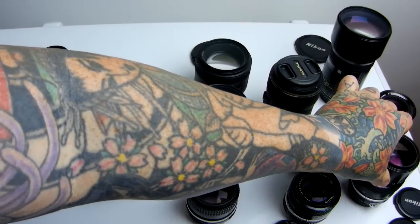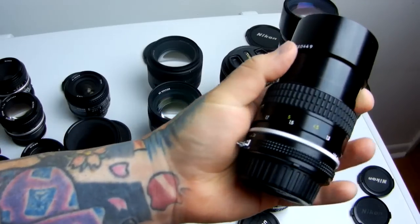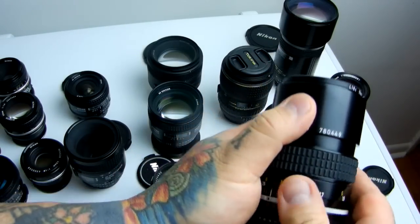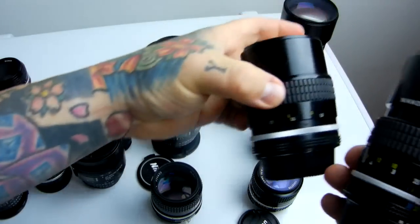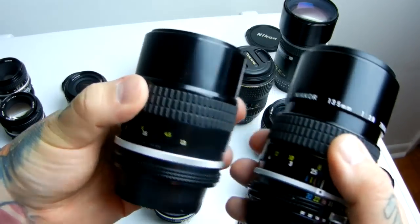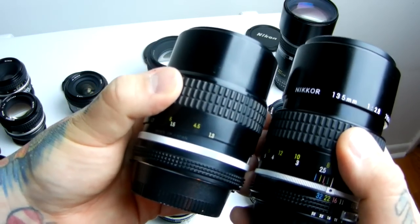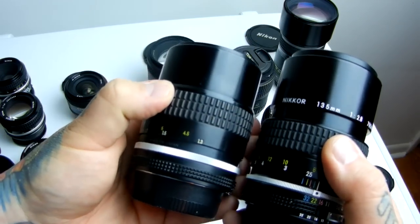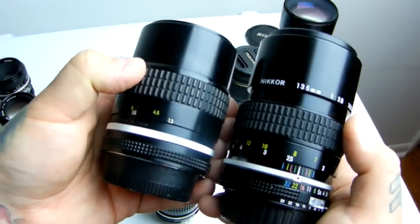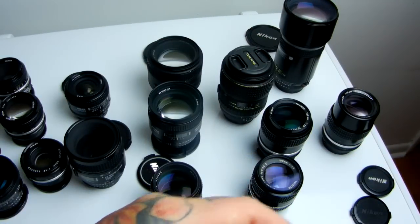I don't think I need to talk about the 135mm anymore, I've talked endlessly about it. This is the 135mm 2.8, and obviously its little cousin, the 135mm f3.5 — five elements versus four elements. Basically one of the best lenses Nikon ever produced. I'm sorry prices have gone up on eBay due to my videos, but I am not in control of supply and demand.